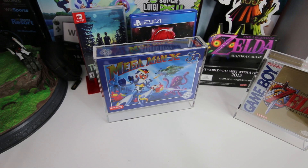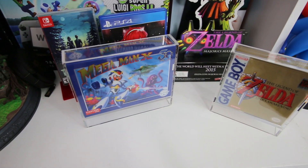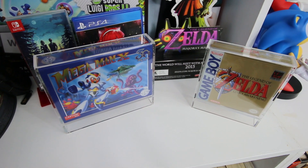One of the harder things for me to track down when I'm looking for display ideas is ideas that both display and protect the cartridge. Since this does both, it's a 10 out of 10 for me. I definitely recommend taking a look into Bitlounger and all the products that they have.